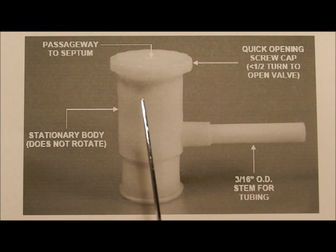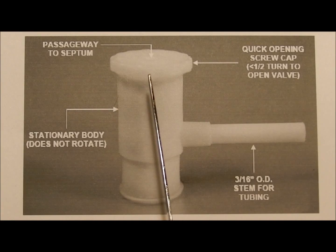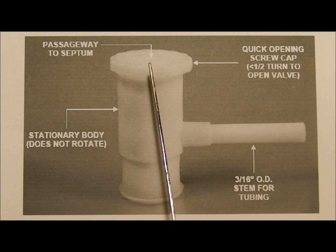The valve is opened and closed using the screw cap by turning it either counterclockwise or clockwise respectively. In the center of this cap there is an opening with a septum that accommodates a needle for taking samples via syringe.